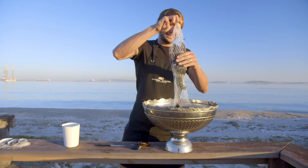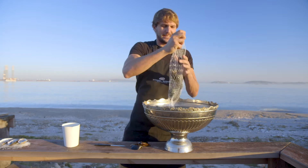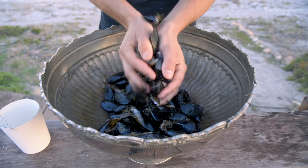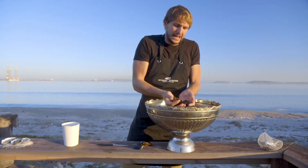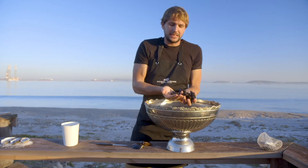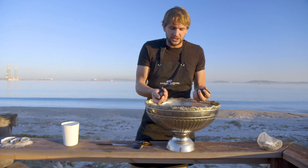Drop it in my sink — imagine this being a sink — and then I'm going to literally just shake it and rub my hands together. By rubbing my hands together I basically loosen off a lot of the junk that is on the shells.